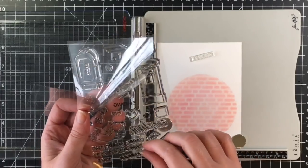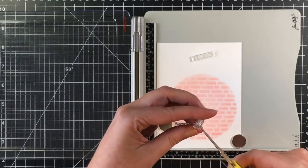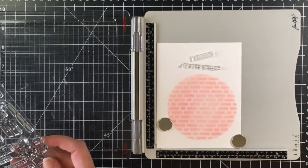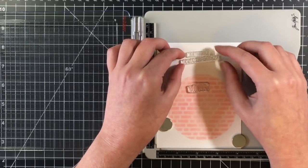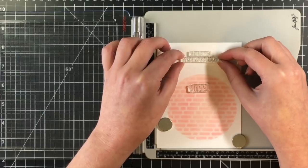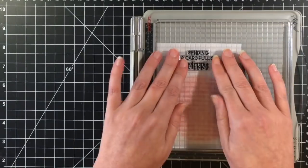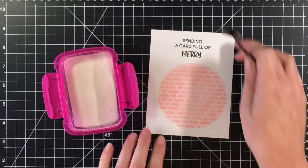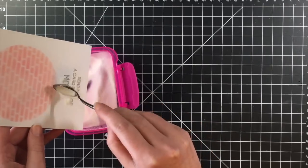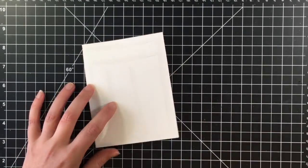I'm going to use the sentiment from the Yappy Happy Mail — it says 'sending a card full of love.' I'm going to cut that off and use the 'merry' sentiment from the Elfish Antics, so it says 'sending a card full of merry.' On the inside I'm thinking I'll stamp 'Christmas.' I'm going to heat emboss this with some clear embossing powder just to give it a little something extra on the card.